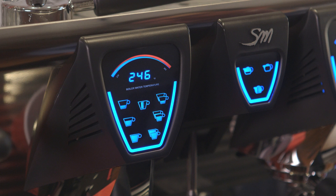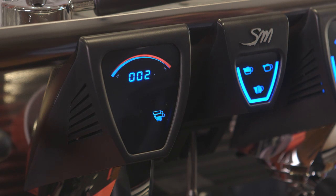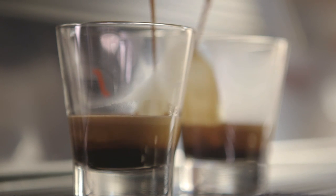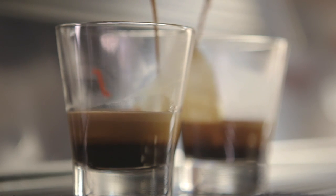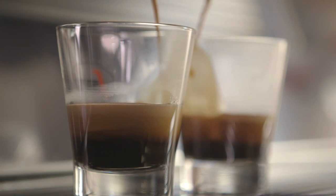The espresso machine will send pressurized water into the grounds. Push the button and start a timer or stopwatch — this will help you with the next step, observing the extraction. Observing the shot closely will tell you what you can do better next time and give you a hint as to whether or not the shot is correct.